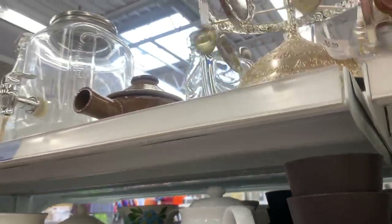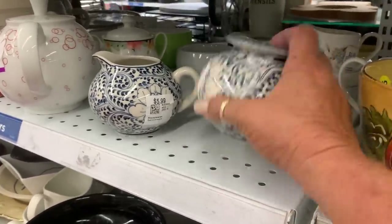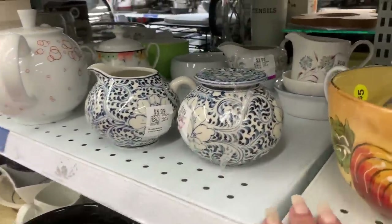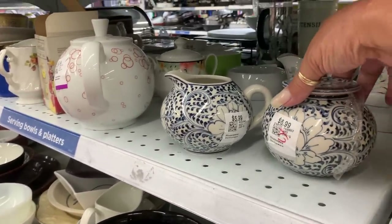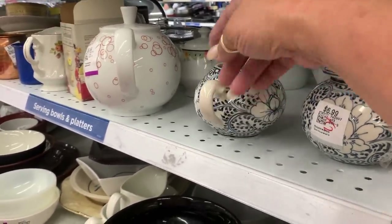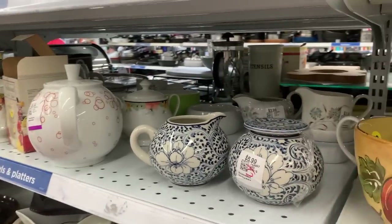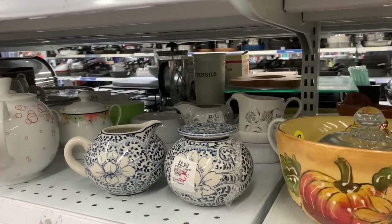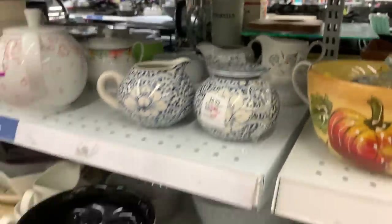Oh, it's got someone's name on it — never mind. That's a very pretty cream and sugar, right out of Italy, you can tell. Isn't that nice? It's beautiful — two for $8.99. It's very nice. Oh, that's two — that's overpriced for real. This would be like $15 for both. That's crazy.